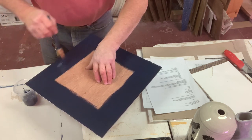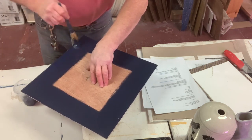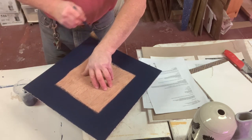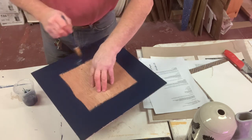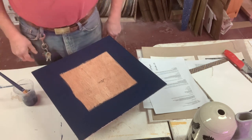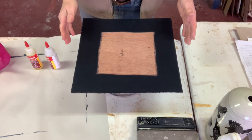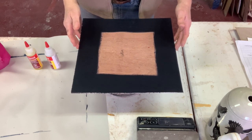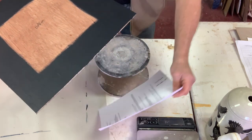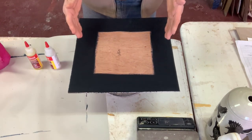With two coats on now, it'll take another hour to dry and then I can glue the tile onto the board. Just make sure your brush strokes are covered as best you can. The board has been drying overnight basically, and I actually gave it a third coat to get it really dense. Now I've got to be careful not to get it dirty.